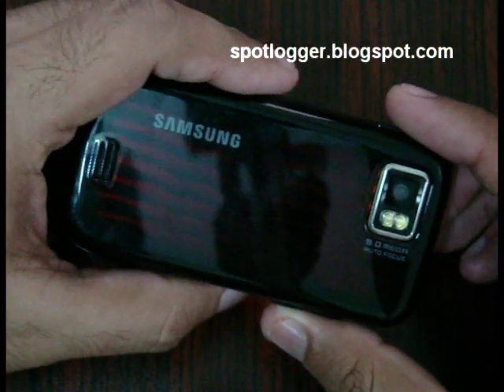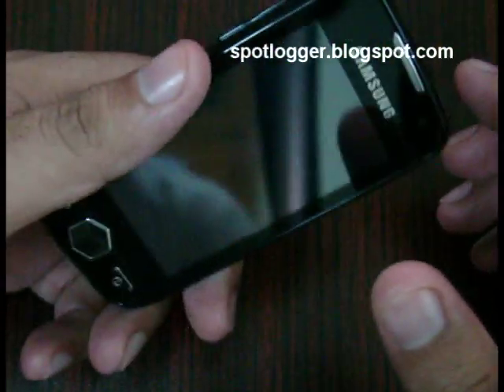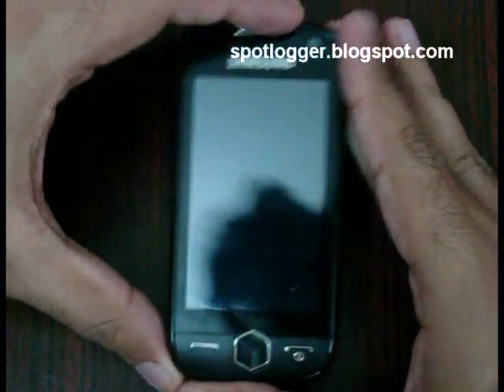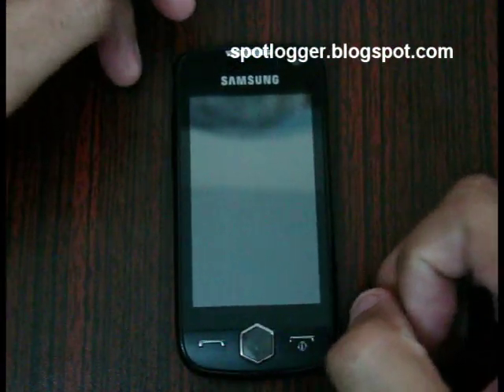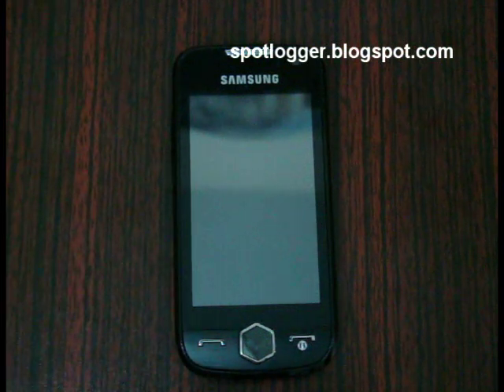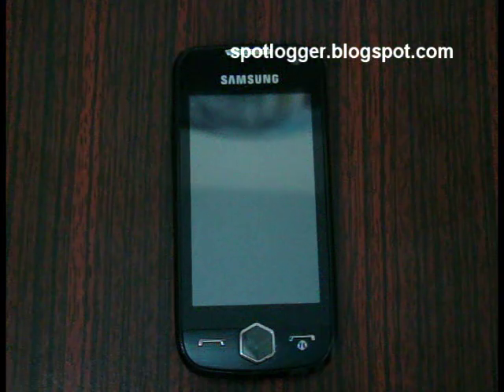This phone can record widescreen footage that you can actually put on the web, so this phone is brilliant. But that's it — I shall post the full review in some time. Till then, my name is Hamza, signing out.